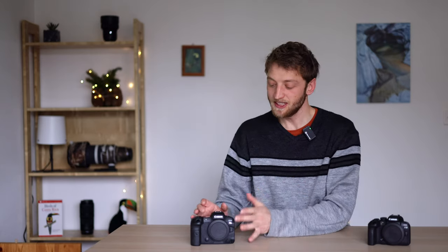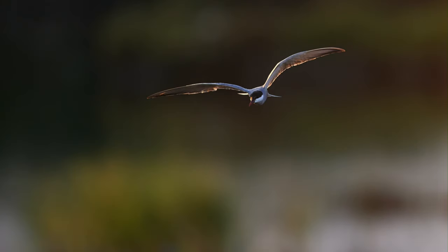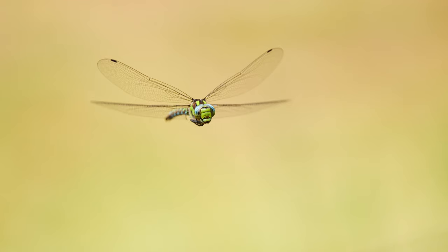I think the number one wish I have is that the R5 Mark II would have a stacked sensor. The R5 sensor has a very fast readout for a non-stacked sensor — it's more or less on par with the R6 Mark II — and you cannot compare this to a Sony A7 Mark IV, a Canon R7, a Nikon Z6 Mark II and so on. But still it's not quite on the level of a stacked sensor.